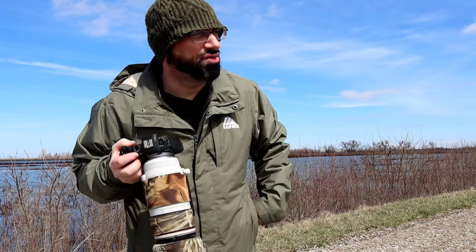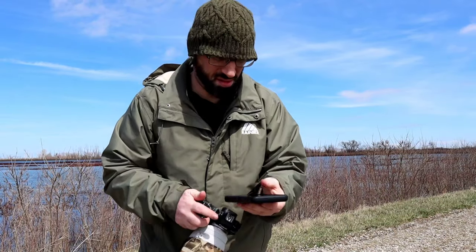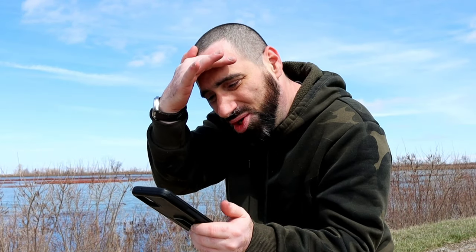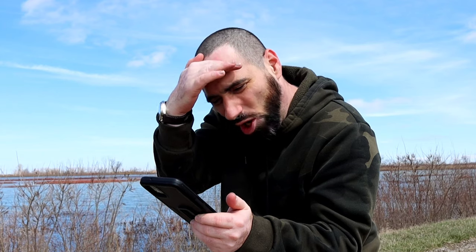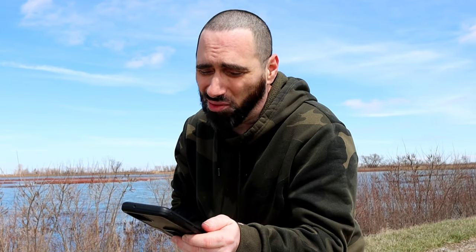Hey man, do you have that photograph you took down at the marshes the other day of that bald eagle? I gotta see it. Yeah, sure, I guess. Here, I'll show you — I have it saved to my phone right here. Yeah, you know, that looks great and all, but it kind of looks oversaturated in the beak. More like a lot.